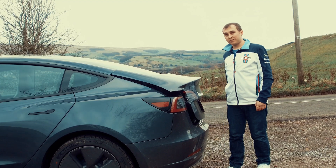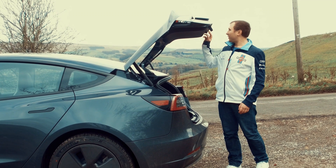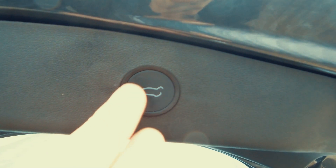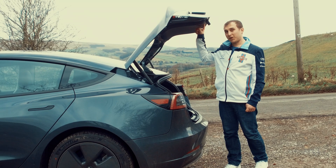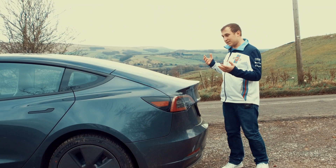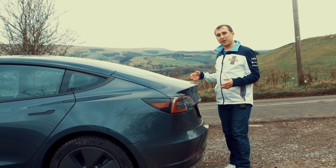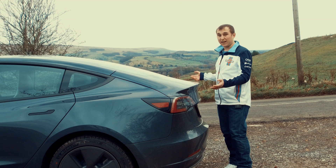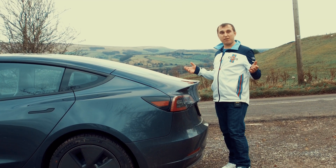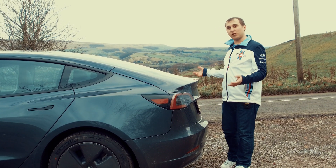One of the major changes is it now has an automatic tailgate. You can make it go all the way to the top, and pressing the button again brings it all the way down. You can open and shut it from inside the car too. There are aftermarket kits that do the same thing. It's not a massive deal — if you can't open and shut a boot you're a bit lazy — but it could be useful if you forgot to shut it properly.